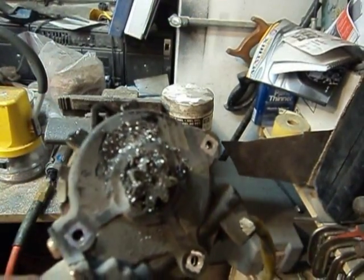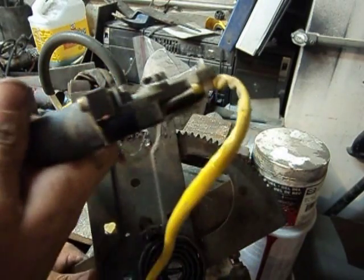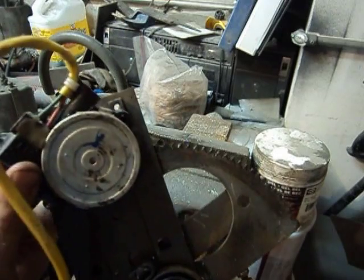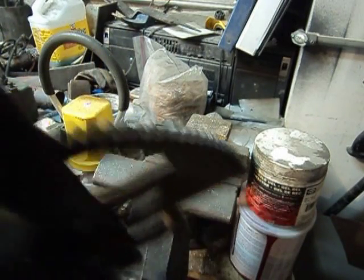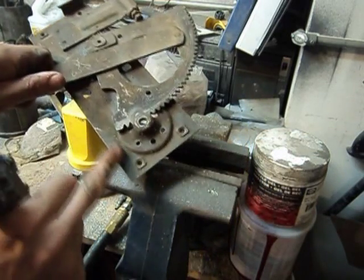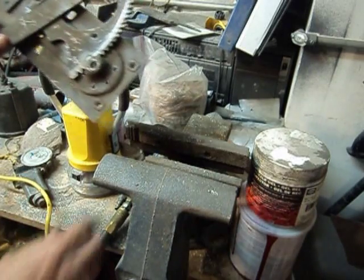There we go — shaved down. Now for this piece, you can see I got a little stuff standing up there and I'm fitting the motor up, but I'm running into some issues with clearance right there. So I'm going to cut this little corner out and see if that helps my clearance.